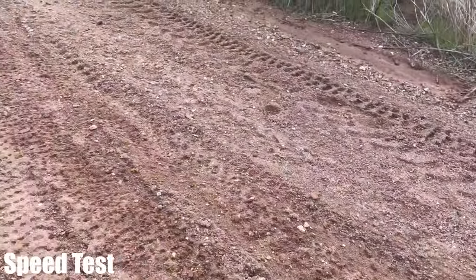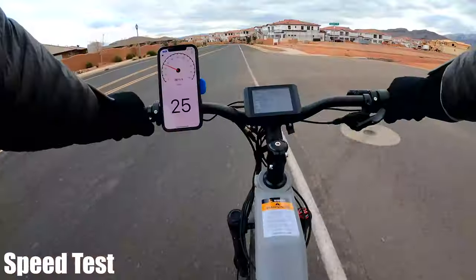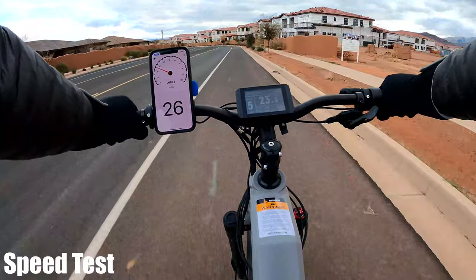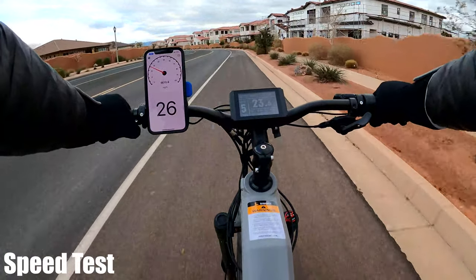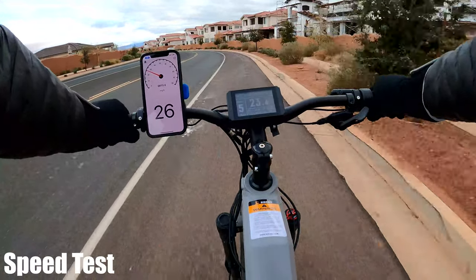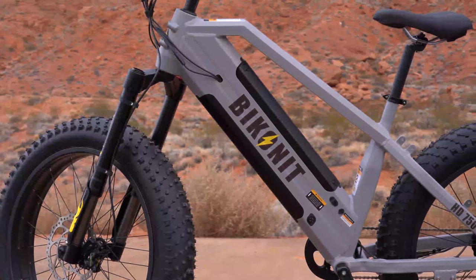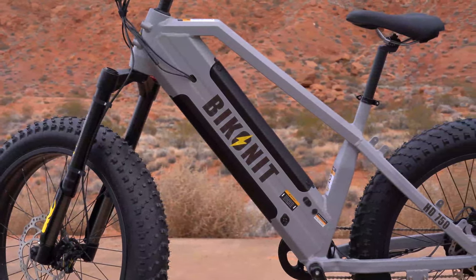Since that test was done in a dried-up creek bed with soft ground and sand, I wanted to see if I could go faster. On a flat stretch of road I hit 26 miles per hour, making the HD the third fastest in this price range and well over the rated 20 miles per hour. The 750 has a 6061 aluminum alloy frame, weighs 81 pounds, and has a weight capacity of up to 300 pounds.